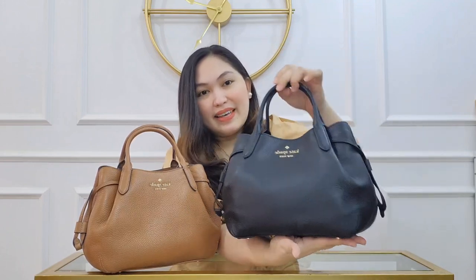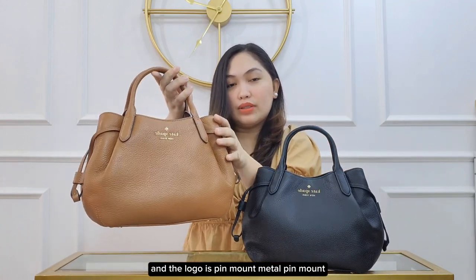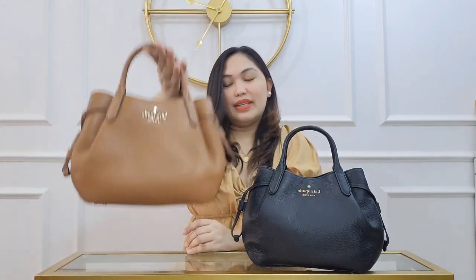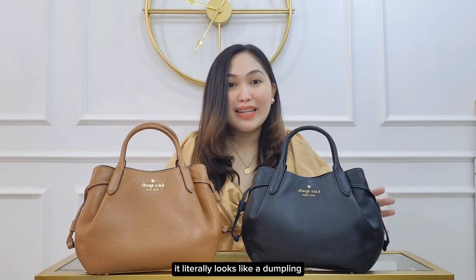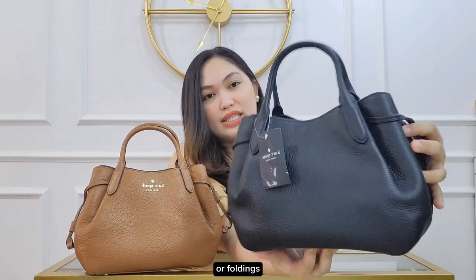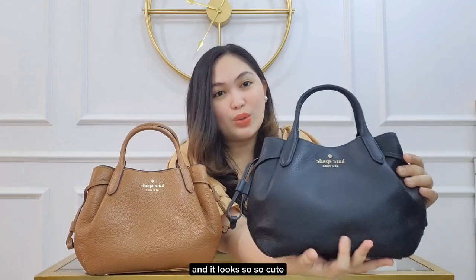The logo is a pin-mount metal pin mount, as you can see there. The form is just so cute — it literally looks like a dumpling because of those subtle drapes or foldings. It literally looks like a dumpling and it looks so cute.